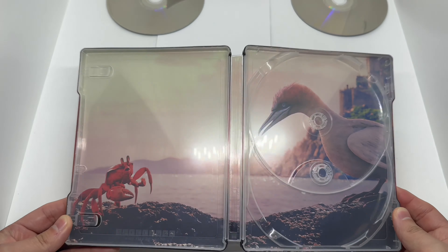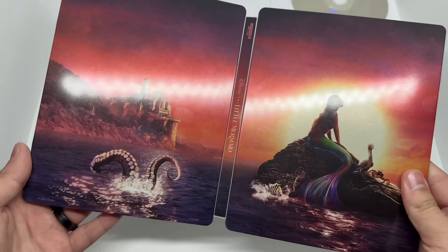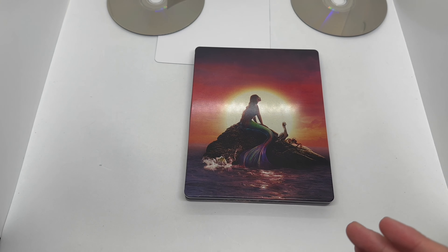Different artwork on different discs — always nice. And the inside artwork right there, with the steelbook logo to make sure it's official. The inside artwork is cool, it could have been better but not bad. So we've got the front, the back, and the inside. I do have this digitally already, so you guys know what that means.